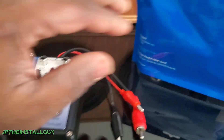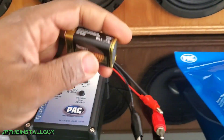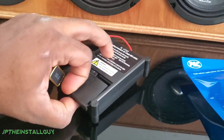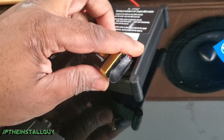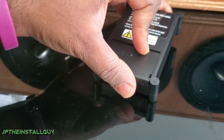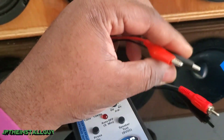Right out of the pack you're gonna get the tone generator speaker polarity tester, and you will get a 9-volt battery. It's very simple to hook it up — you just slide the back off and the positive and negative go right in here. Plug that in and now we're good to go.